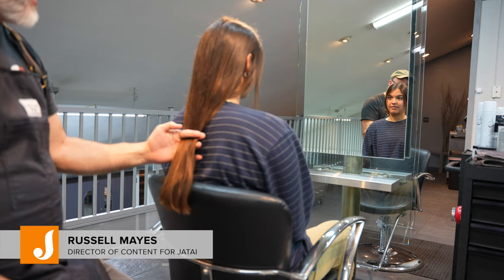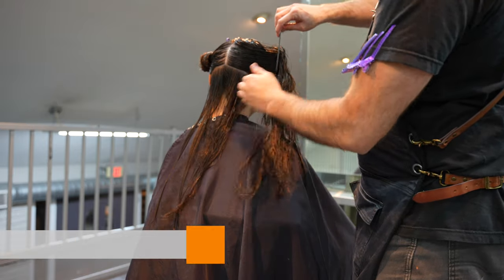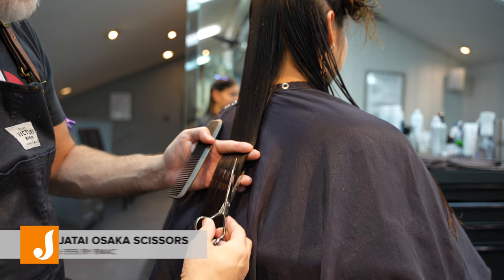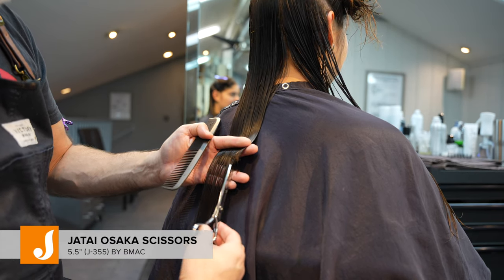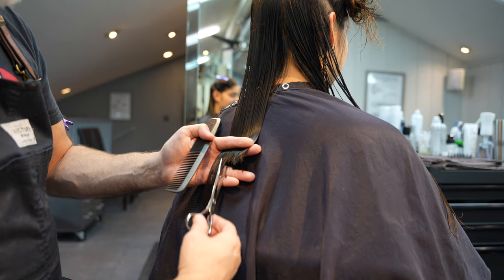Welcome back to Jatai Academy. I'm Russell Mays and we're going to be doing a haircut on Julia. She's got some long hair. We're going to start here with a nape section and then we're going to use the Jatai Osaka scissor. It's a five and a half inch, nice, sharp, easy to control scissor and it's one of my favorites.